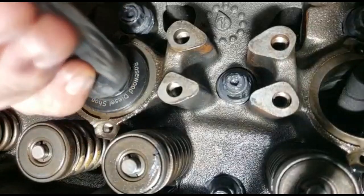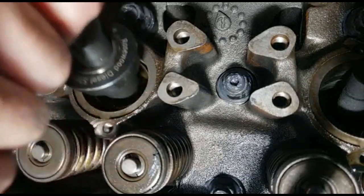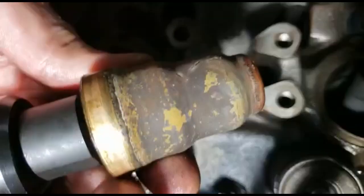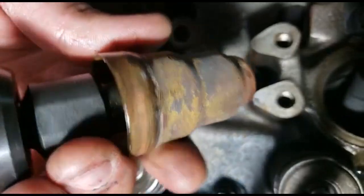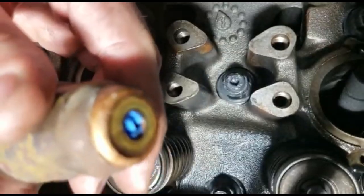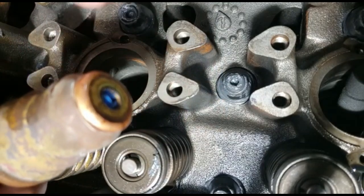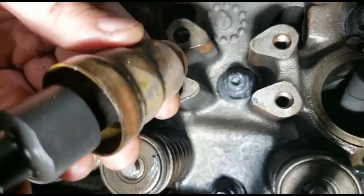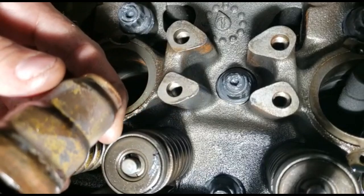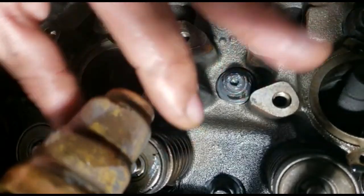There you go — she's out. Pull and there's your cup. There's your old cup. You can see the tape we initially put in there was covering that injector nozzle hole so nothing falls into the cylinder. Now we need to use vice grips or pliers to grab this corner and twist it off — in other words, unscrew the cup from the tool.